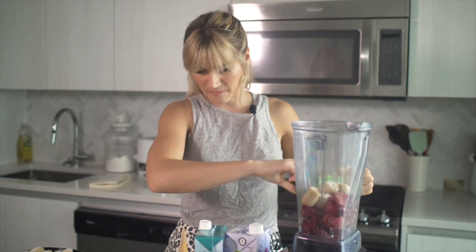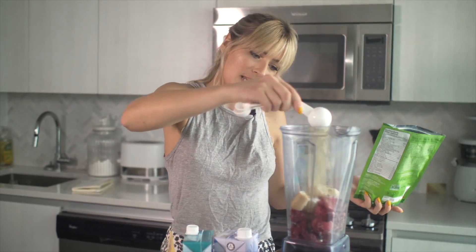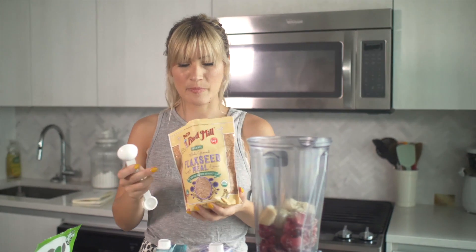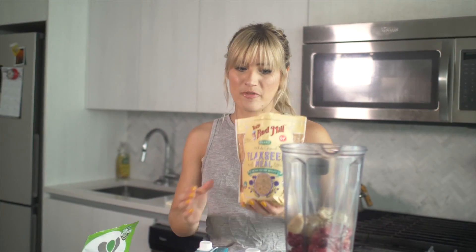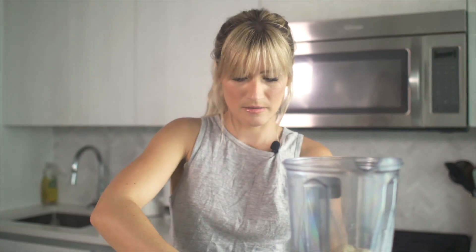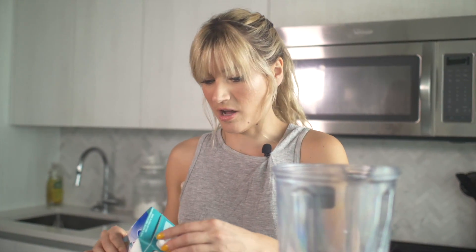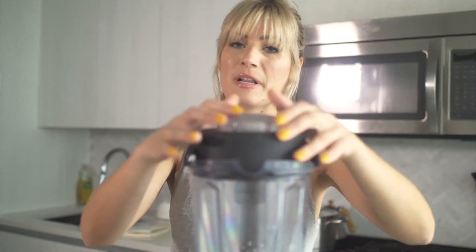I'm going to add some hemp hearts and some flax seeds. You don't have to do this — if you happen to have them, use them. I like to include them just to add some added protein and omegas to my diet. If you have ground flax seed meal as opposed to the whole flax seeds, keep them in your freezer because they go rancid fairly quickly. So keeping them in your freezer keeps them fresh for a lot longer. I have a little bit of almond milk and then I'll fill up the rest with soy milk. I like to use soy milk because it has a little bit more added protein instead of almond milk, which doesn't really offer much except a creamy texture. Let's start blending — I'd like to add a little bit more water just to make it smooth as we go. I think it's going to be a pretty tasty little breakfast.